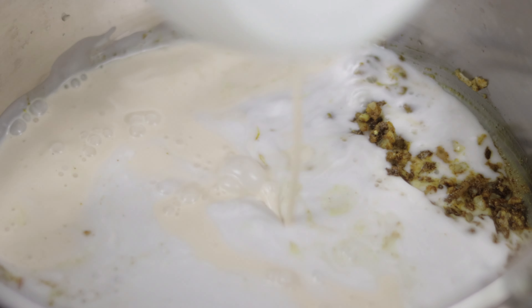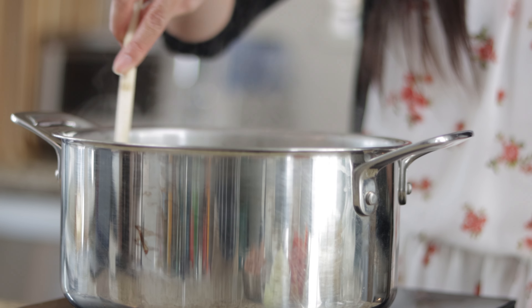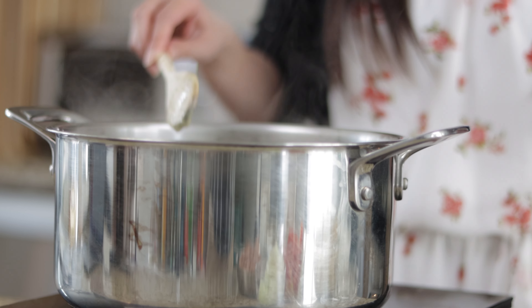Next, add one can of coconut milk and one can of evaporated milk. Return the heat to high and let the pot come to a boil.